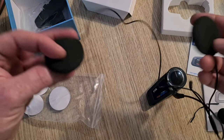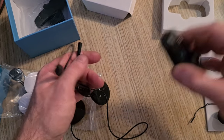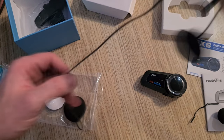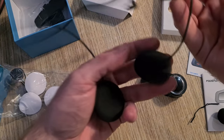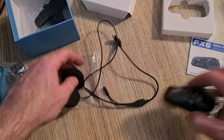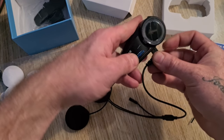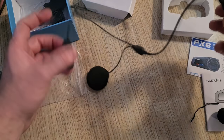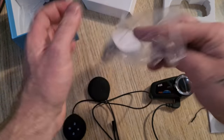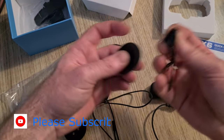Now the earpieces — they sit inside the helmet. The unit always goes on the left side of the helmet because the cable is shorter. So that's the left earpiece and that is the right earpiece. That just plugs into there like that, connects to your helmet, and the mic goes on there. I'm going to use this top mic.